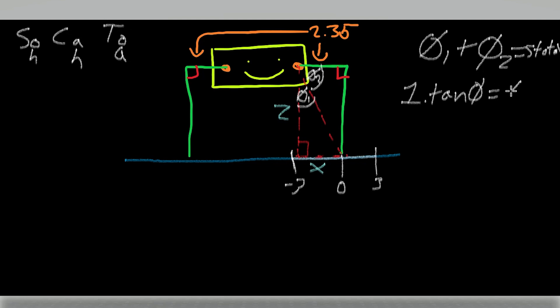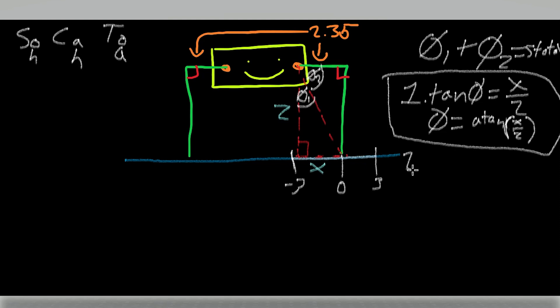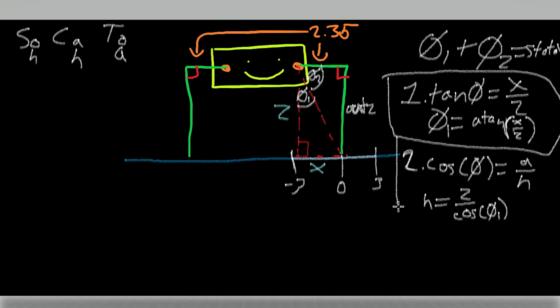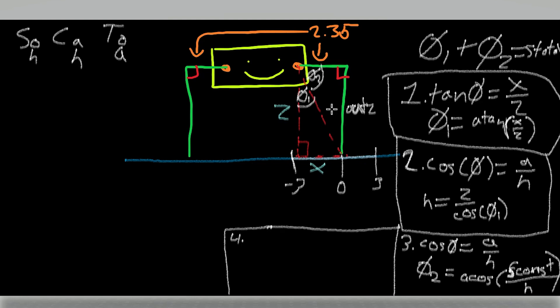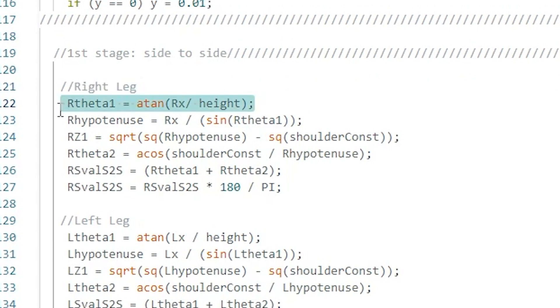Next, I can move on to the Y-axis. It will be responsible for moving the robot's body parallel to the ground. I will need to find the first angle given from the joystick inputs, then the hypotenuse, which will help find the second angle and the Z-out, which will be fed into the two lines of code I did previously. The first and second angles will sum up and be put into the shoulder servo, making the robot move side to side.